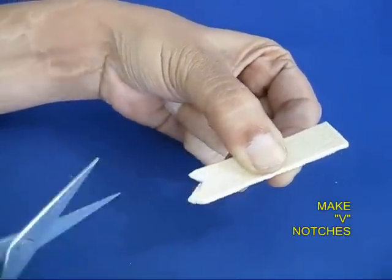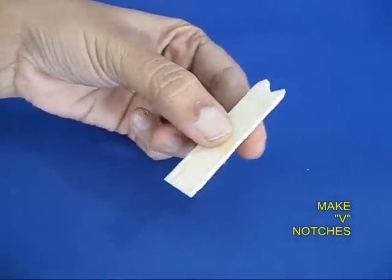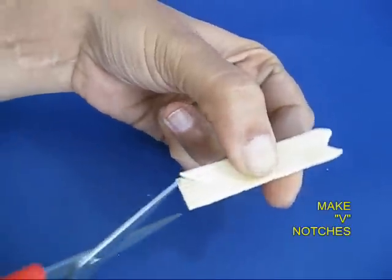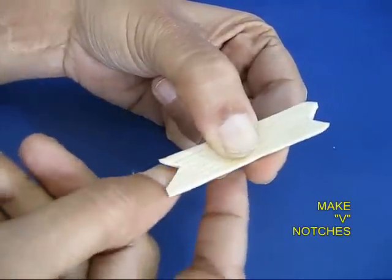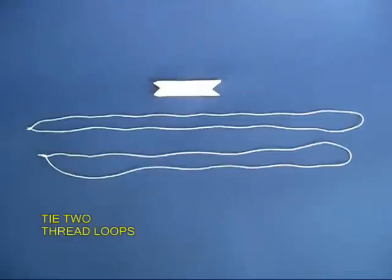If you wet the ice cream stick it is much easier to cut these notches. You would also require two loops of thread which are about 50 cm long.